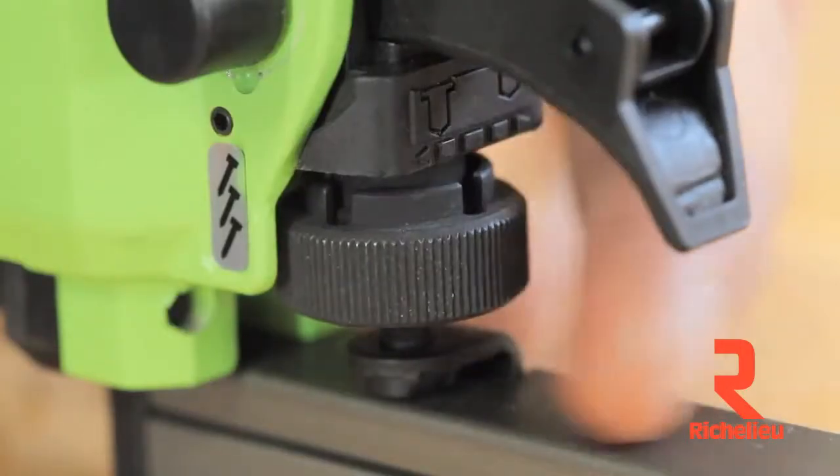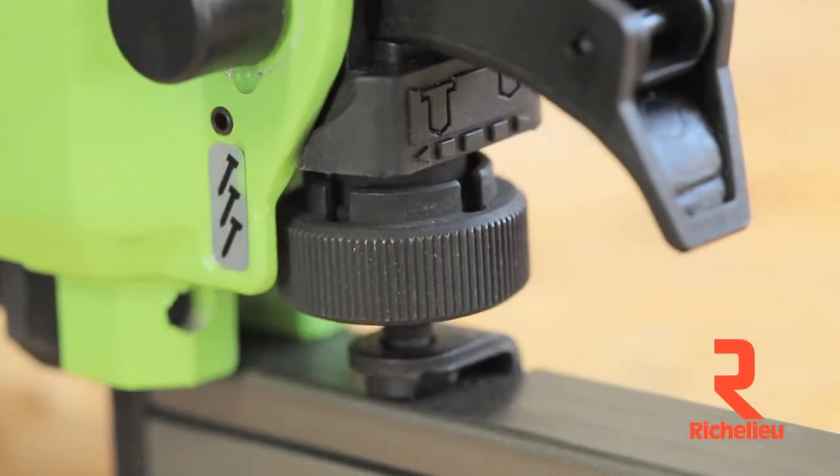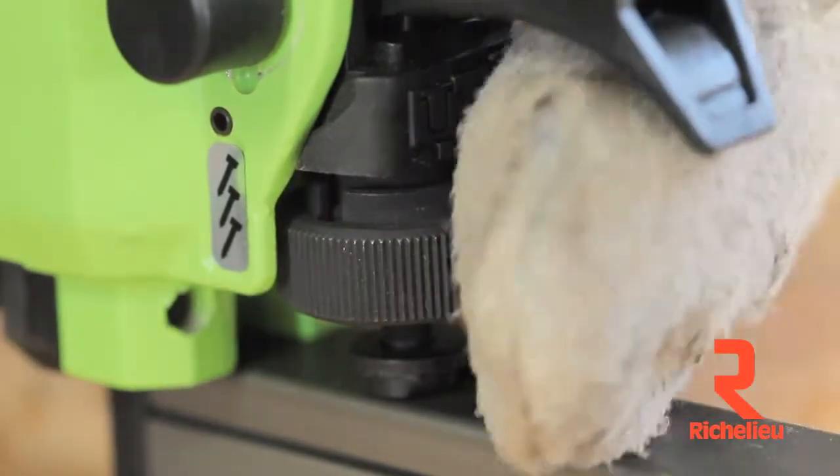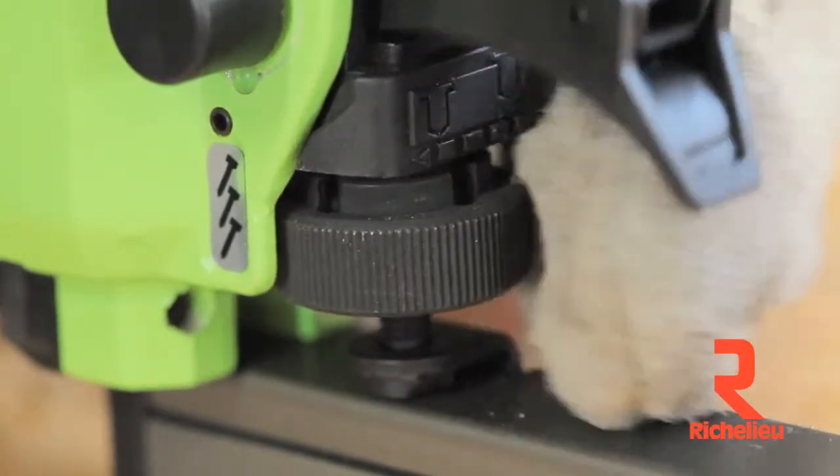The large depth of drive adjustment wheel is knurled for great traction, making it easily adjusted even with gloves on. And the notches in the wheel mean that your nail depth settings don't change no matter how many shots you take.